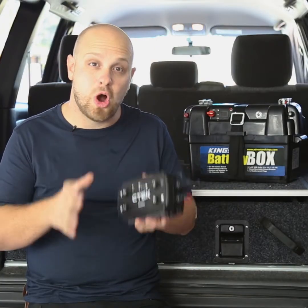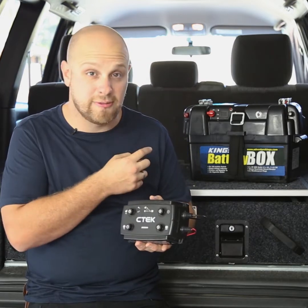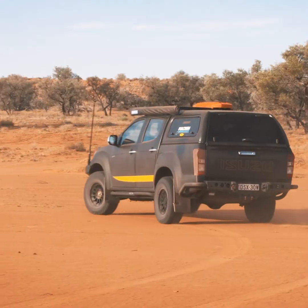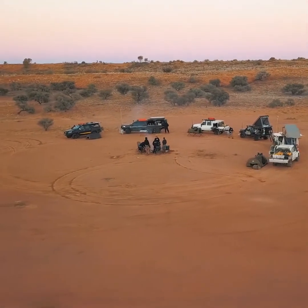Think of the D250SA like the type of battery charger you use in your garage, except it runs off 12 volt power from your alternator instead of a 240 volt wall socket. The D250SA will future-proof your 12 volt system in your vehicle, and it's available right now from 4WD Supercenter for an amazing price.